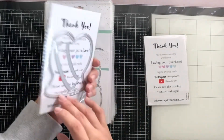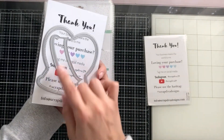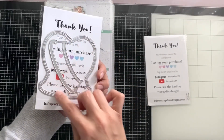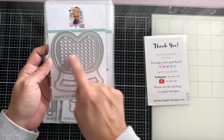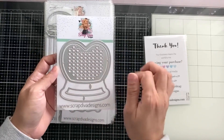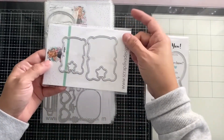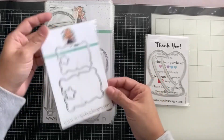Right away, look at this — it looks like a snow globe shaker heart. It's going to be a shaker. Scrap Diva Designs has the outline of all the dies, and it comes with even the little hearts in here to create the shaker. Doesn't this look like a teddy bear hugging something? That's cute!